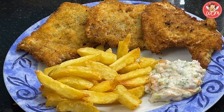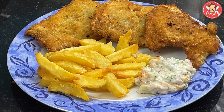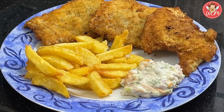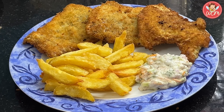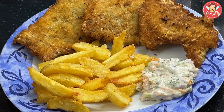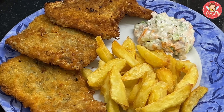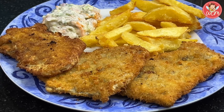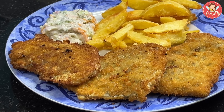Now let's plate. Lovely — fillet with lovely crunchy golden chips and a nice helping of tartar sauce. I mean, what else can you ask for? It's a delicious combination. Do share this recipe with your friends and family, and thank you for watching.